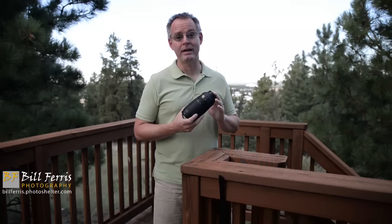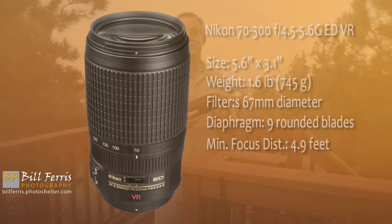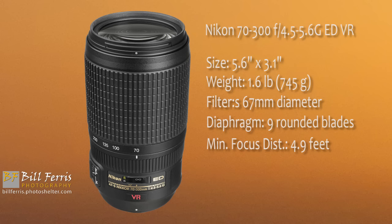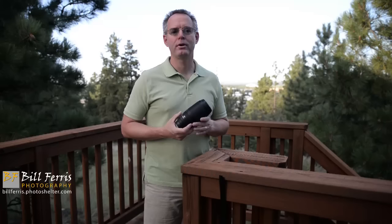Let me talk to you about the advantages of the 70-300mm, and while we're doing that, I'm going to share with you some photos I made recently at the north rim of Grand Canyon National Park. The 70-300mm is about 6 inches long, about 3 inches in diameter, and weighs less than 2 pounds. It takes 67mm filters on the front, and as you can tell by the size of this lens, it's one you can pack and take with you just about anywhere you'd want to go.